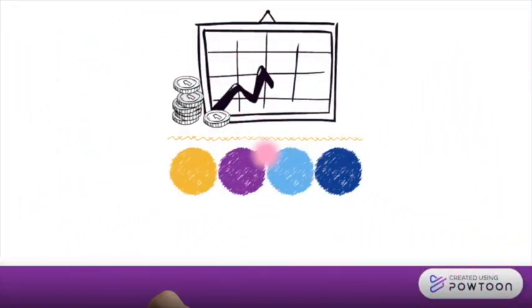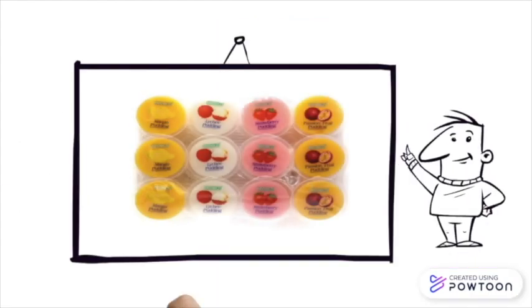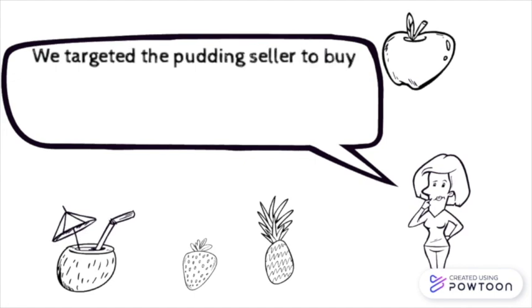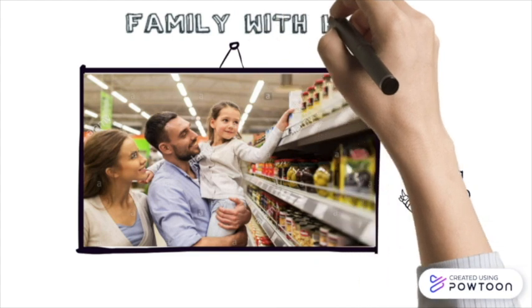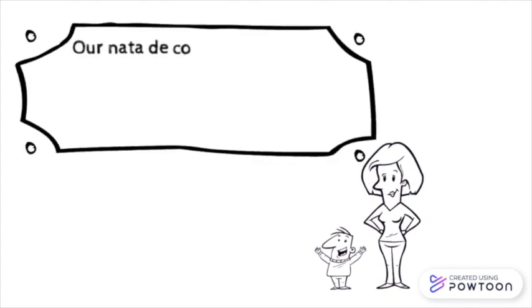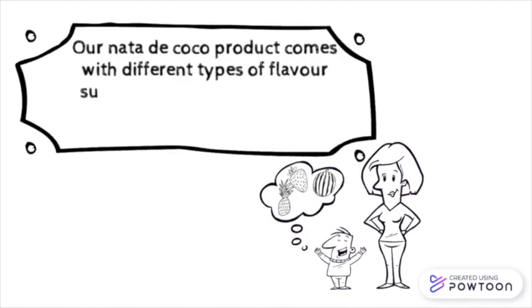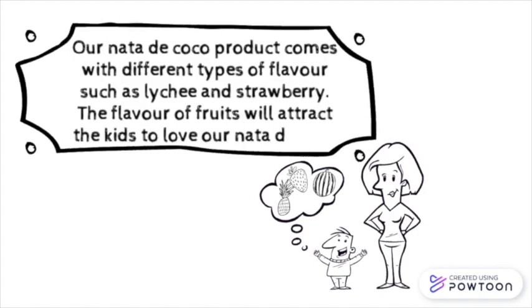Nata di coco can also be used in ice cream and desserts. We have decided to sell our nata di coco as an ingredient to be added into pudding. Our target market includes families with kids. Our nata di coco product comes in different types of flavors, such as lychee and strawberry, and the fruit flavors will attract kids to love our nata di coco.